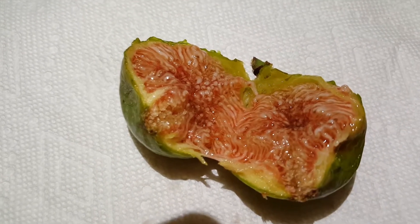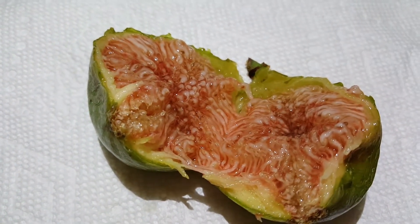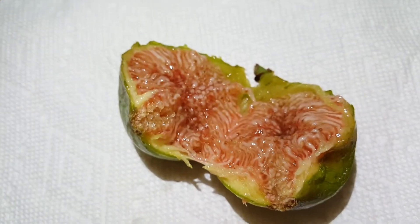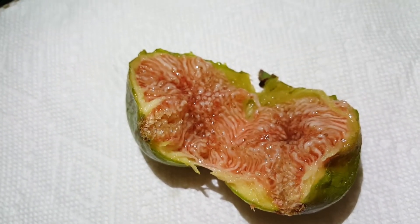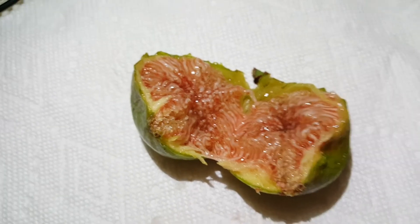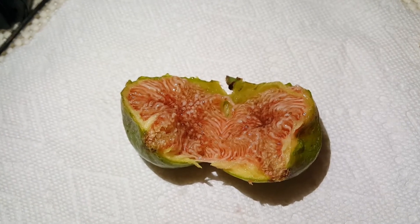Here is what the inside of the Desert King Breba looks like — nice and red. It looks like it's a little bit watery. We may have had a little bit of rain the last day or two. But let's see if I can pull it apart and see how it tastes.